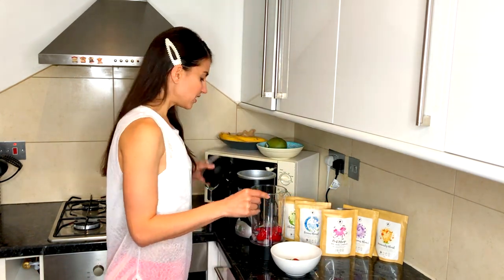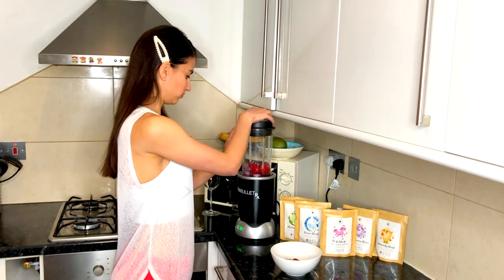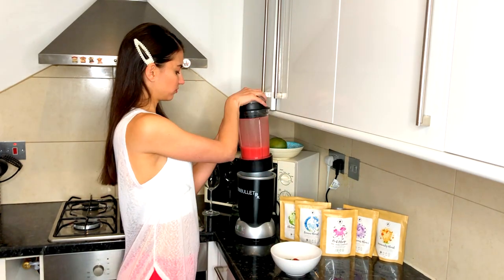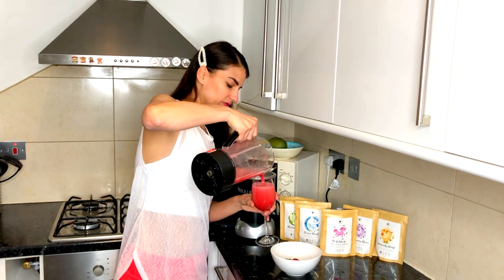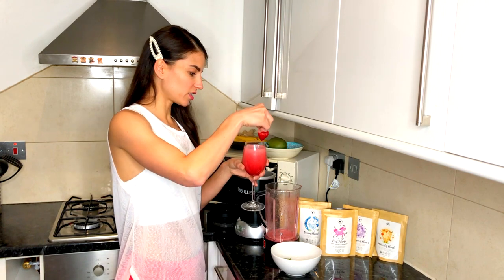Pop that all together in a blender, cover it, and blend. Your strawberry daiquiri is ready — just garnish with another fresh strawberry on the top.